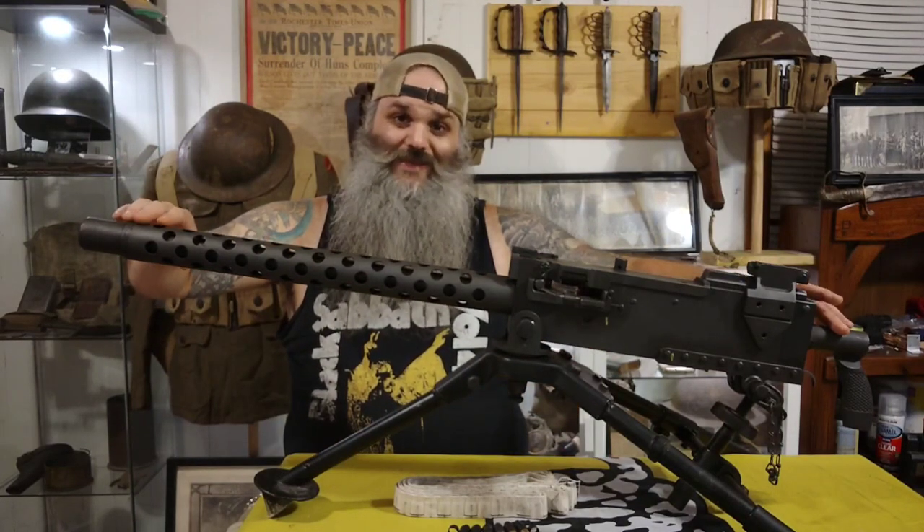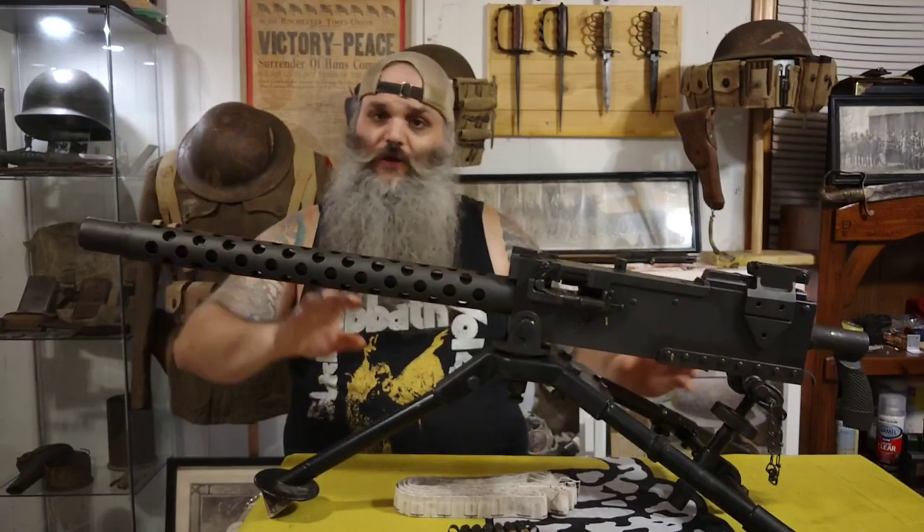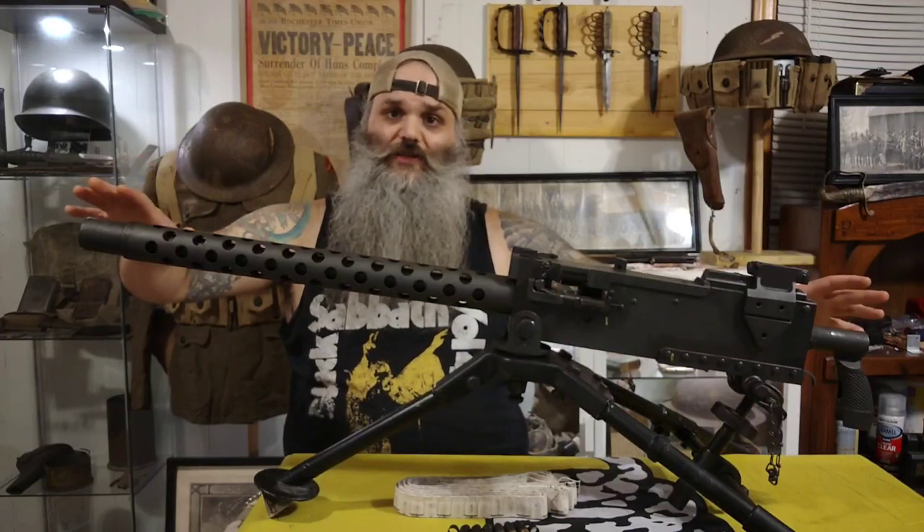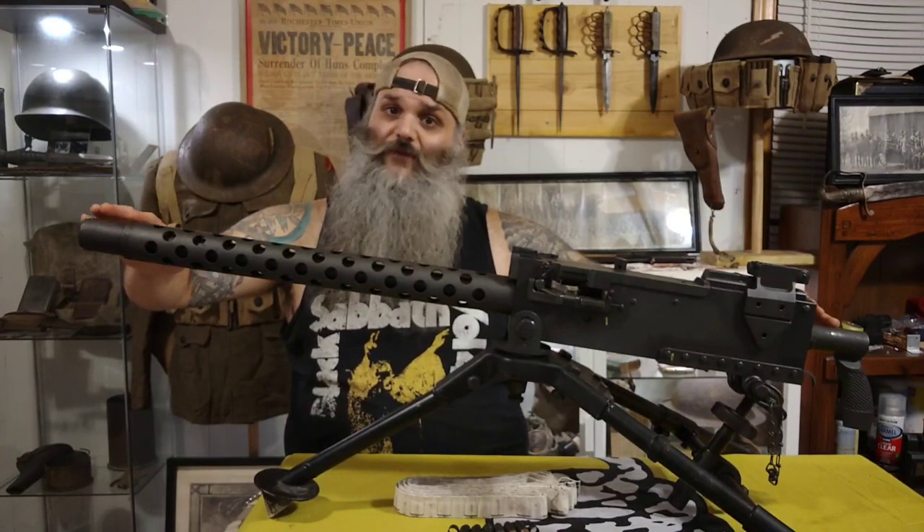The gun itself weighs in at 31 pounds, and that's not including the tripod, not including the pintle, and not including the T&E. Just the gun itself is 31 pounds, so it's a pretty heavy gun.